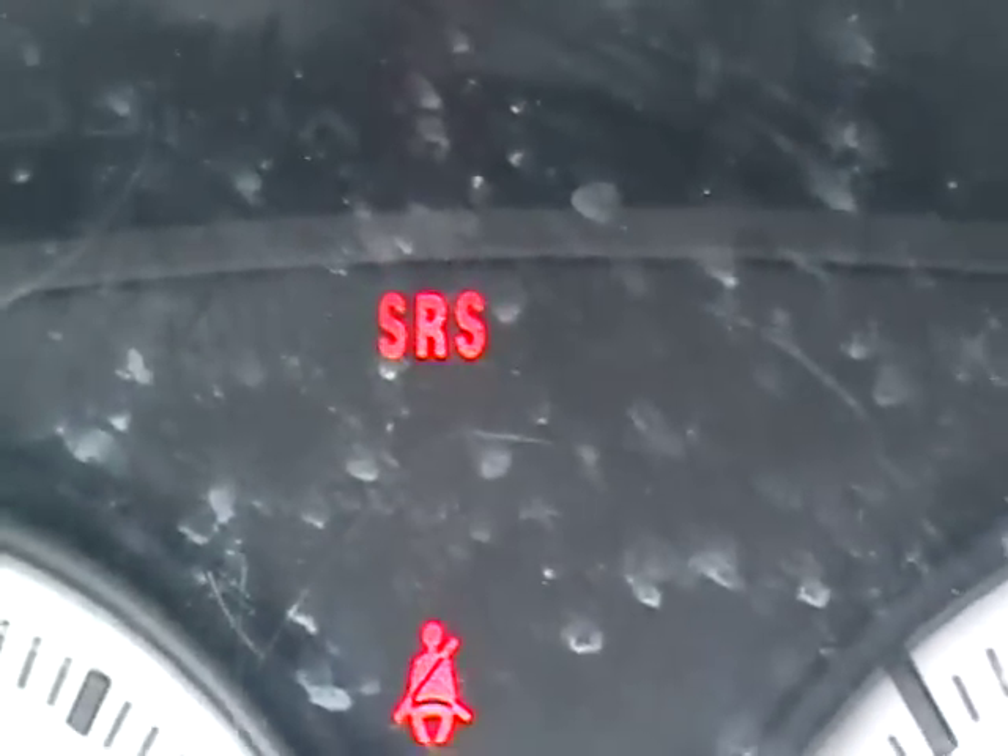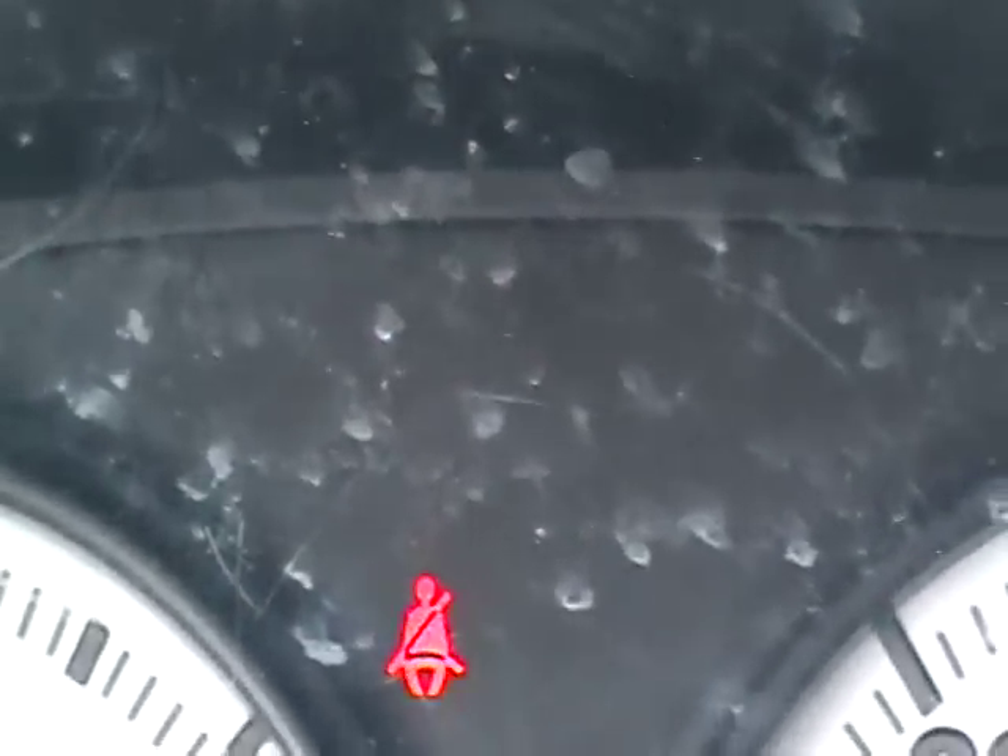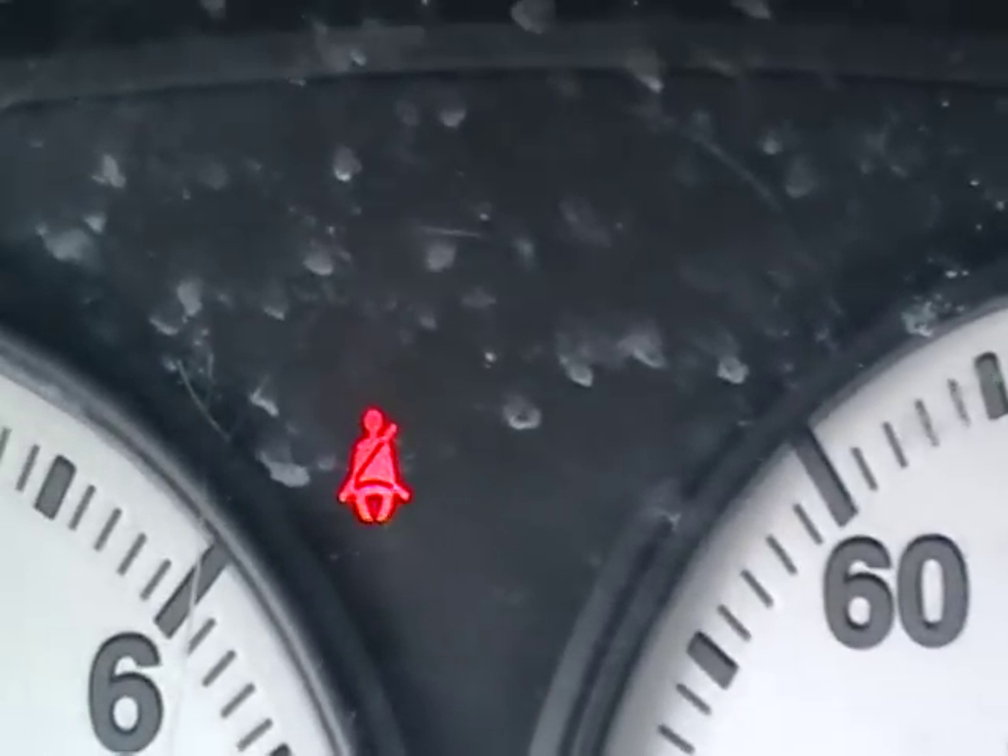Ignition off. Start the car. And the light should go off in six seconds. Boom — that's how you reset a Civic airbag light. Just a paper clip.